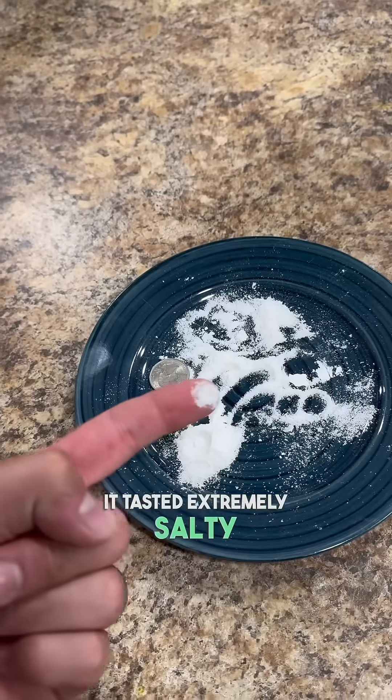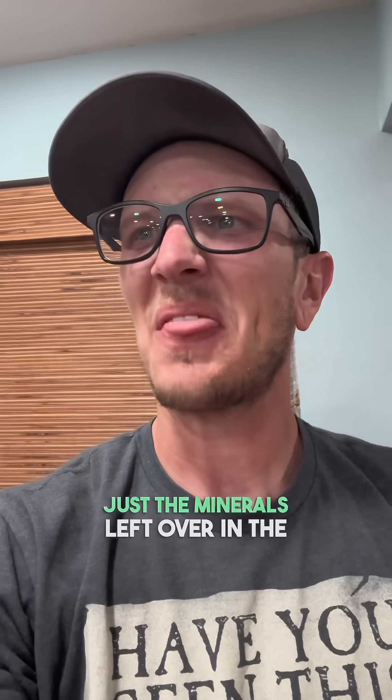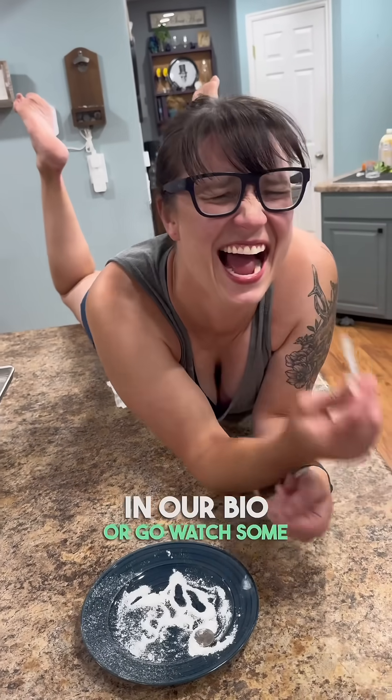It tasted extremely salty — 1 out of 10, don't recommend ever tasting that. But we're pretty sure these are just the minerals left over in the water. What are your thoughts? And if you're interested in freeze drying, there's a link in our bio or go watch some of our other videos.